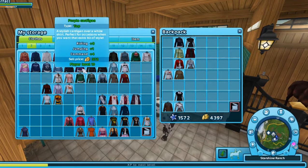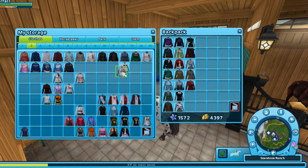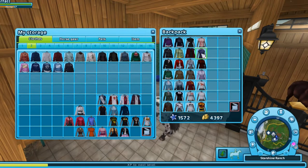Right here is where I realized I had a ton of shirts, and the sad thing is I really only used like 4 or 5 of them.